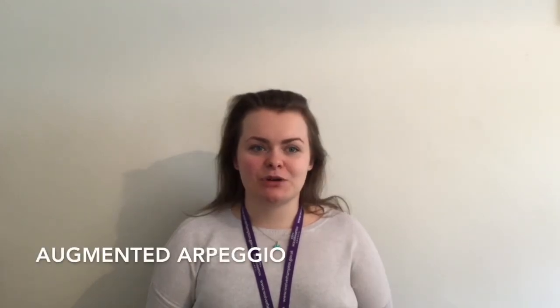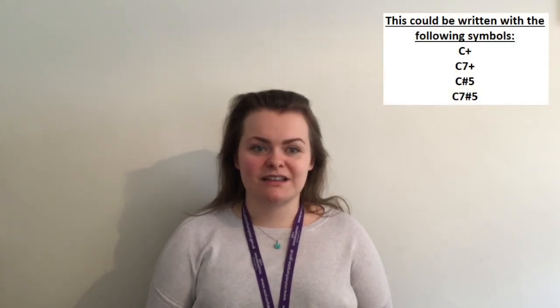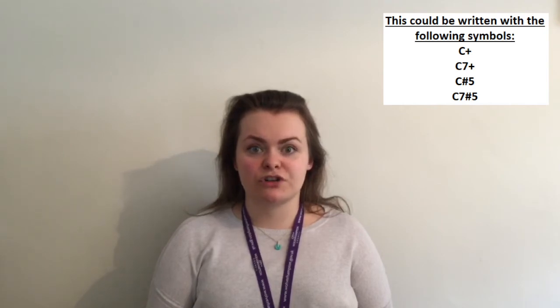The augmented arpeggio is often paired with this scale. To create this pattern we can take notes 1, 3 and 5 from the whole tone scale. Alternatively you might just want to think of the augmented arpeggio as a major arpeggio with a sharpened 5th. If you are looking into improvising, this scale and arpeggio pairing would fit over a sharp 5 chord, also known as an augmented chord.